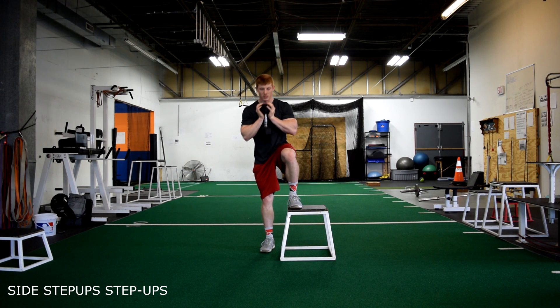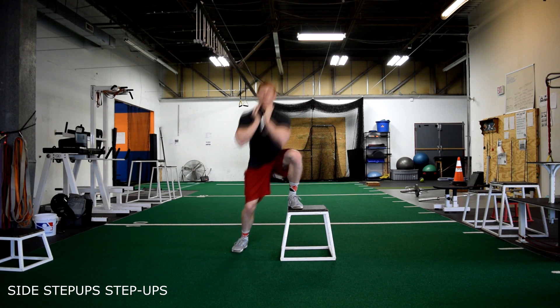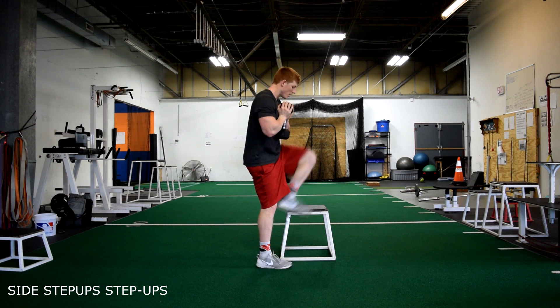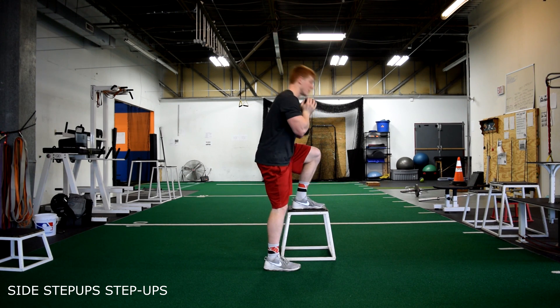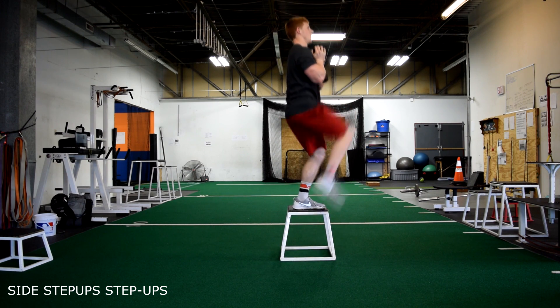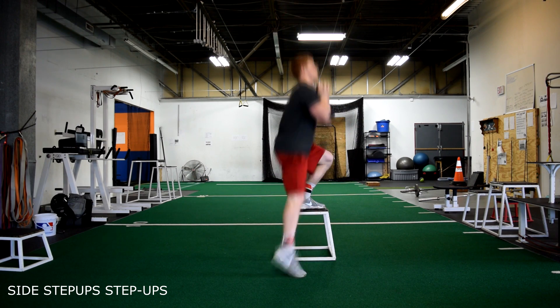Side step-ups. A few key points: start with your foot on the edge of the box. As we sink our hips down, explode up in one motion into a step-up position with our knee up 90 degrees and our toe up. Come down under control. An important tip is to always keep that foot on the box flat.